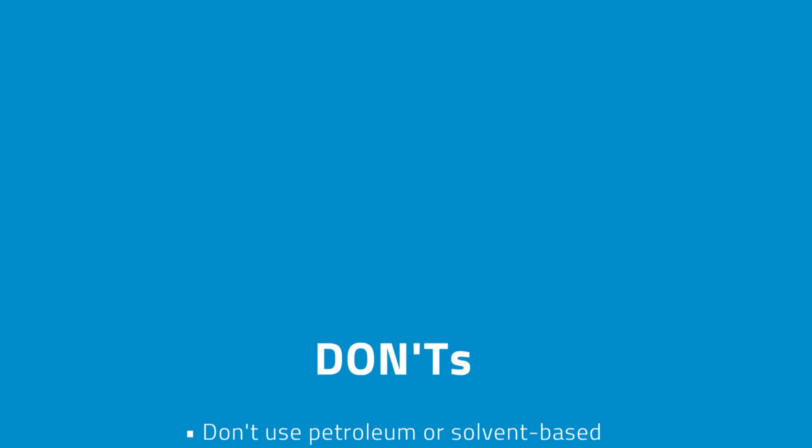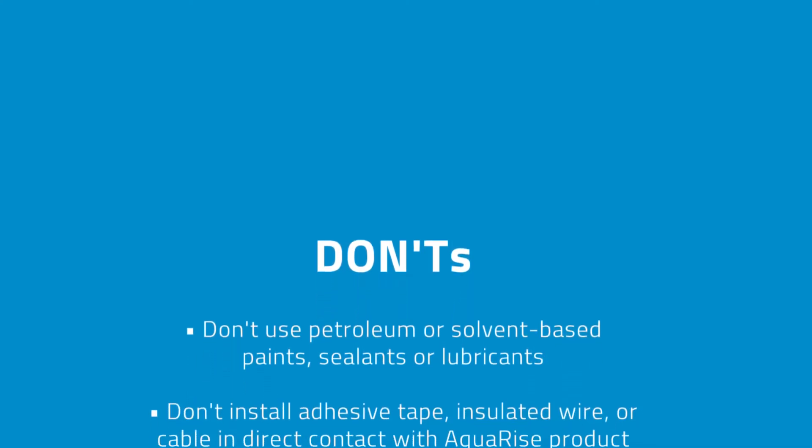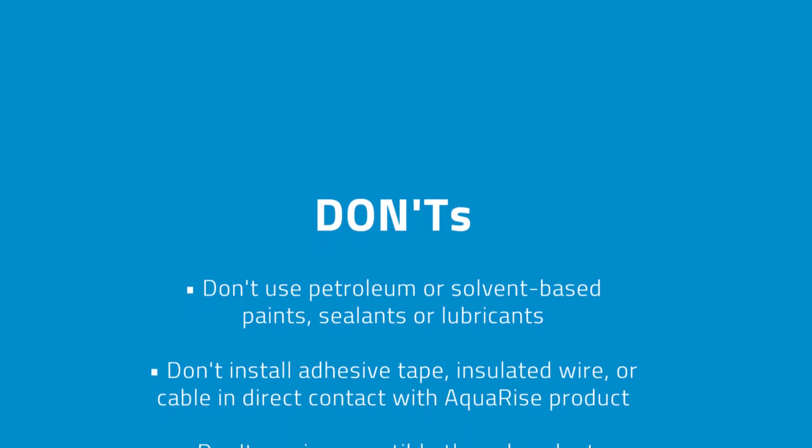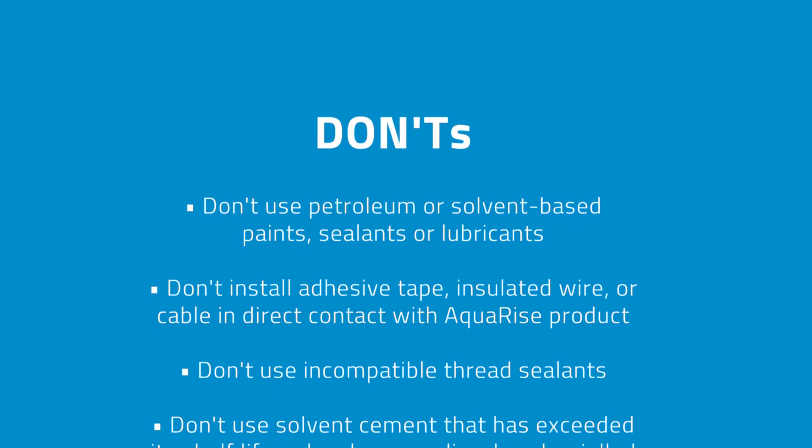Here are some don'ts to keep in mind. Don't use petroleum or solvent-based paints, sealants, or lubricants. Don't install adhesive tape, insulated wire, or cable in direct contact with Aquarize product.